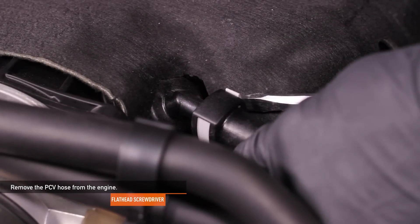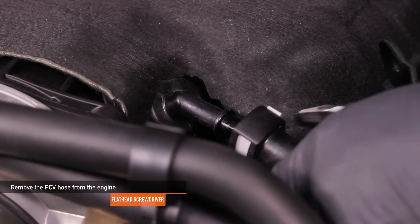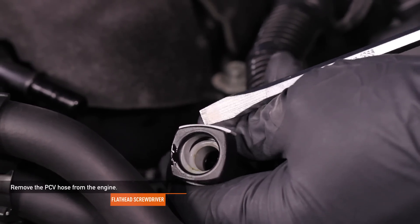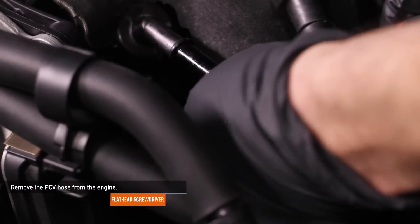Disconnect the PCV hose from the engine by depressing the gray tab on the hose connector and pulling the hose straight off the port. There are two locking connectors on this hose. Then completely remove the hose from the engine bay.